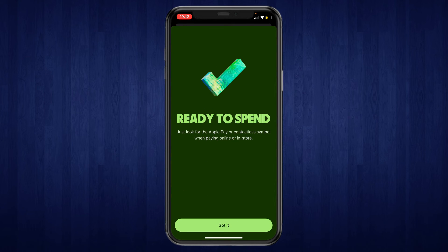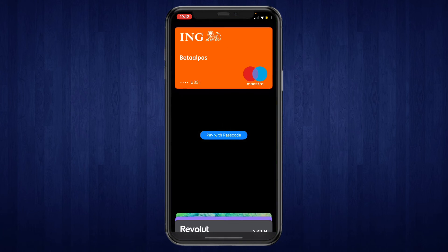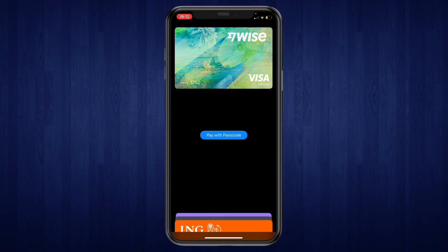Now as you can see it says Ready to Spend. Let's check Apple Pay right here — we can see the WISE card. That's how you can add the WISE card to your Apple Wallet.